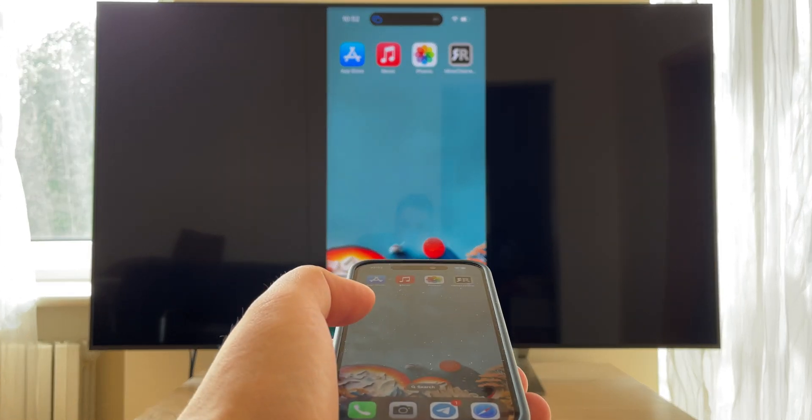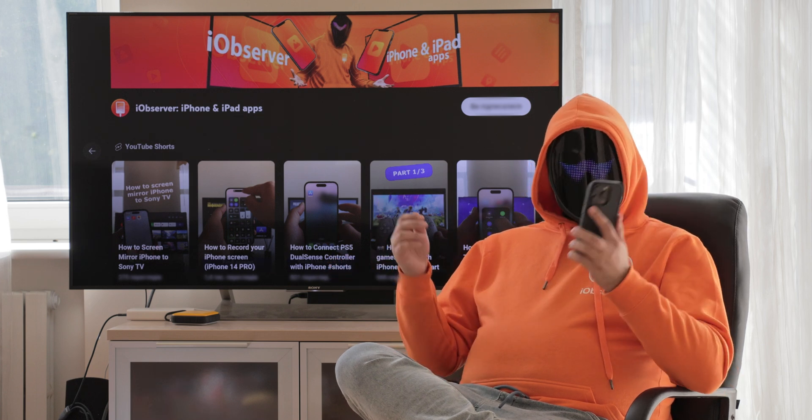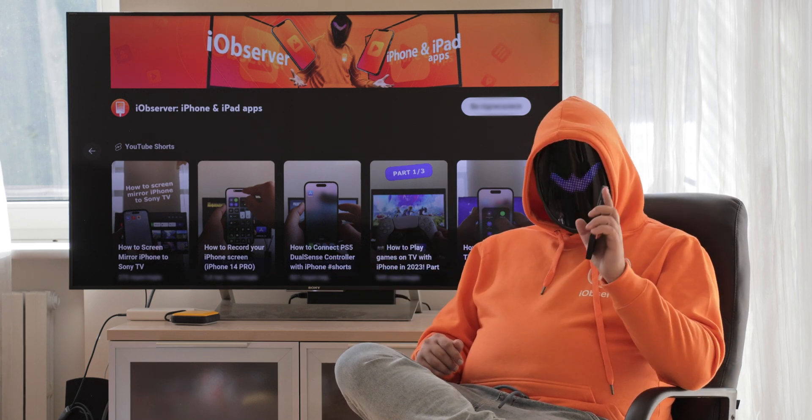To stop the broadcast, click the Dynamic Island on your iPhone and stop the broadcast. Don't worry if your TV doesn't have AirPlay, because there are a couple of other solutions you can try.